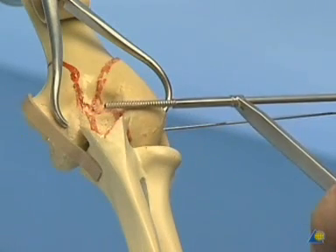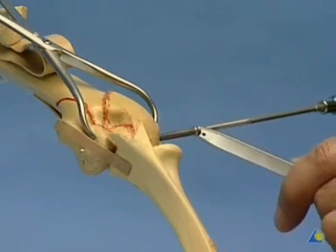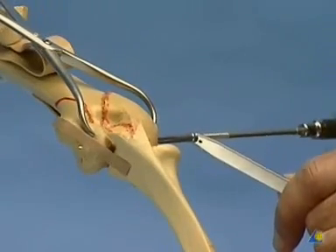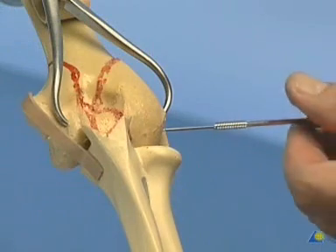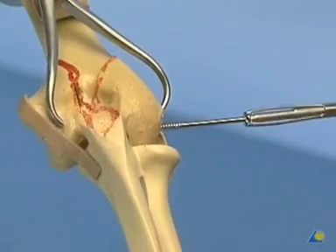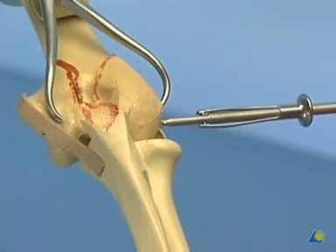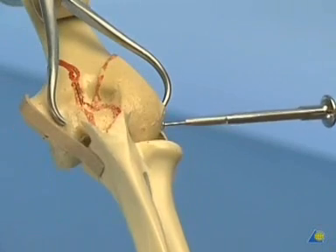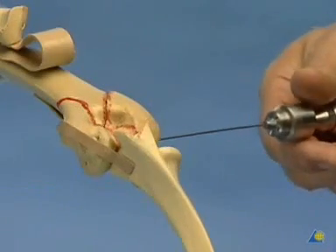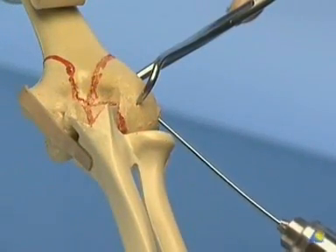The cannulated tap is used only to give the screw a good start in hard cancellous bone. Insertion of the 3.5 mm cancellous screw. Tightening the screw induces interfragmentary compression, securing the articular fragments to make them one block. Clamps and K-wire are removed. This block is now reduced to the shaft of the humerus. K-wires and pointed reduction clamps may be used to hold this second step.